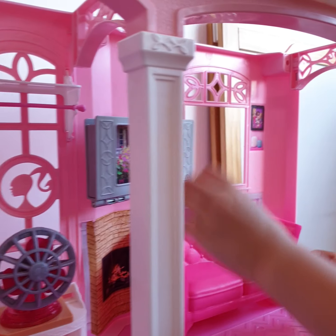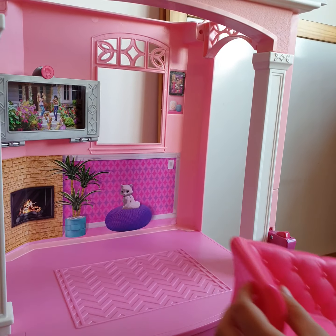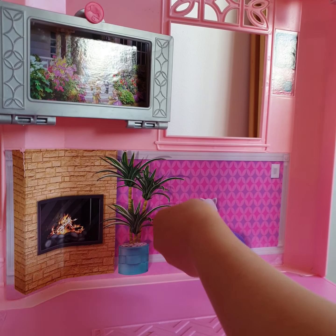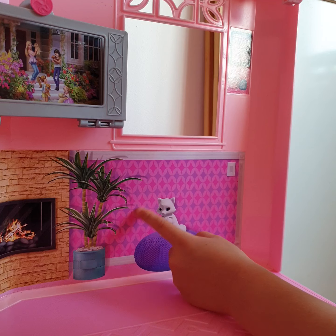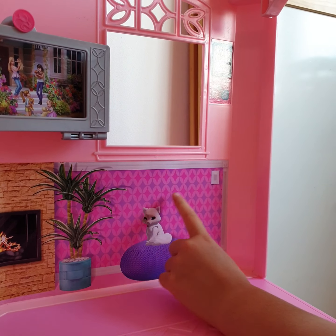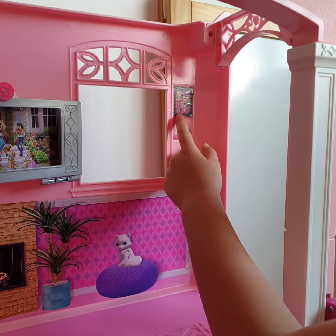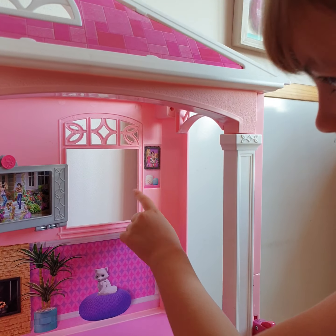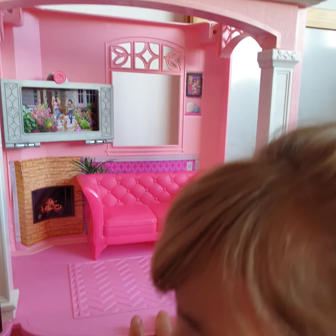Here is the sofa, and then you can lift the sofa out and look, there's a little fire. And then the palm tree that's growing, and then here is the cat laying down, and then here's the light switch, and then here is a picture and some other things.